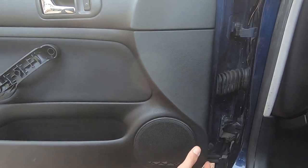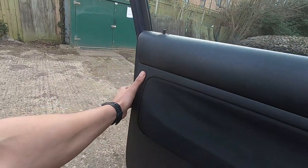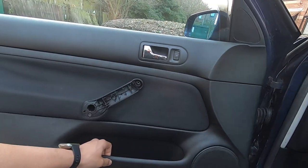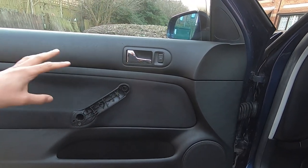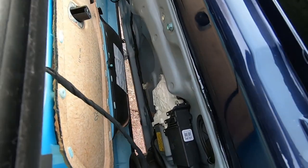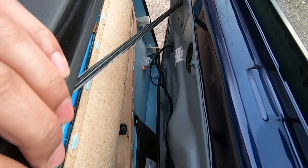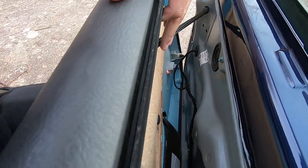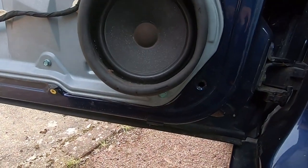Once you've undone all the screws, you want to start pulling from the bottom - there are poppers in the door and they will pop as you give them a little yank, just to get things out of place. Once it's really loose, pick it up off the door, pull it away, and unplug everything behind. Make sure you don't break anything. We've got a few plugs to remove: one for the window switch, one at the bottom for the interior light, and the cable for the door release.